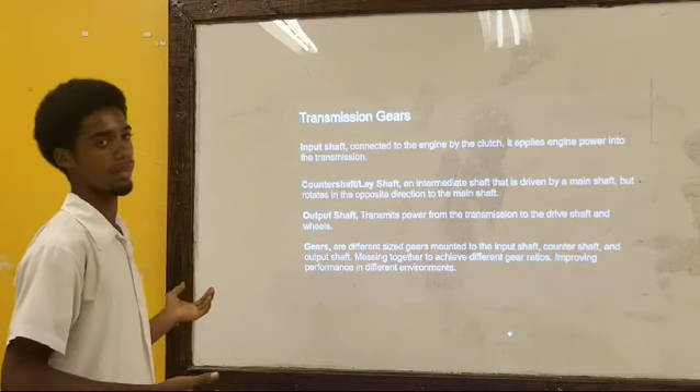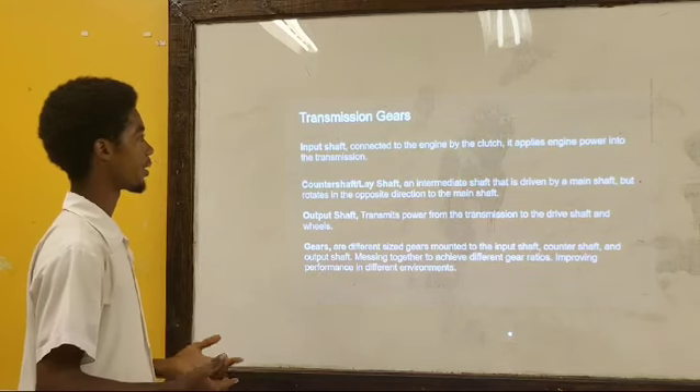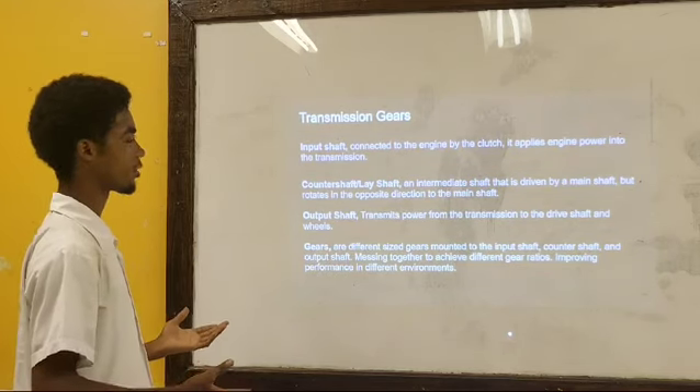Transmission gears. The input shaft, connected to the engine by the clutch, applies engine power into the transmission.